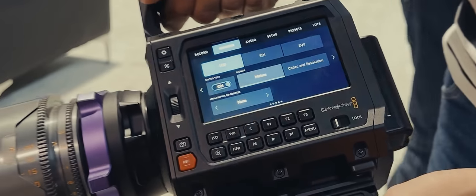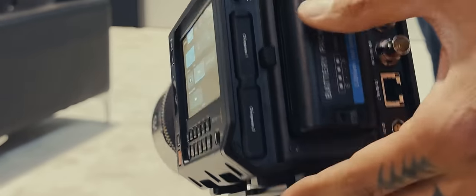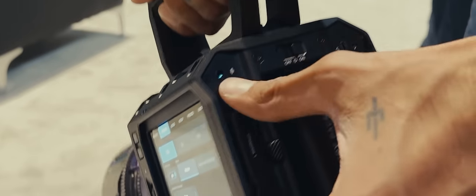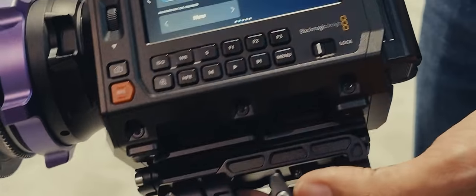I'm going to have an external monitor. Anyone that's complaining about the side screen — when you're running a Cinema Camera, no one's using a built-in monitor on a Cinema Camera. This is for operating. If you need to actually see what you're doing and compose, we have external monitors. And again, this thing's built out.